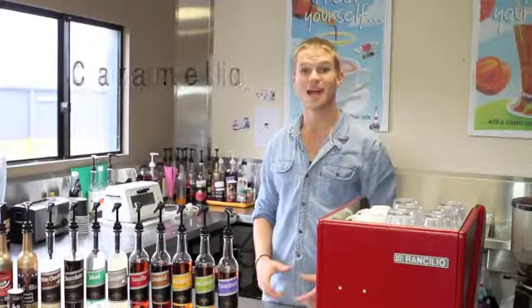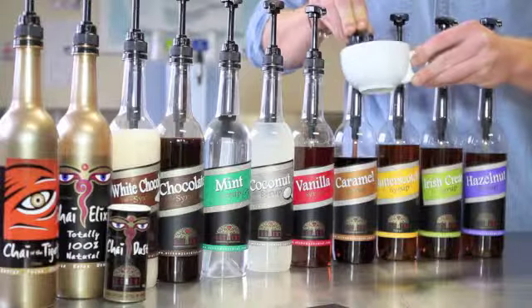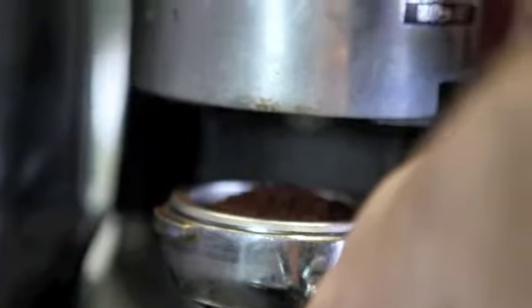Today we're going to make a caramello cappuccino. Start off with a nice warm cup. Two shots of our caramel syrup. It has these raw and roasted hazelnut flavours in this syrup. Make our coffee as normal.